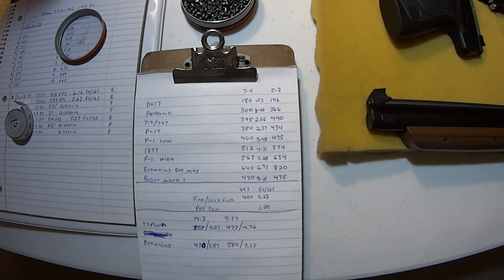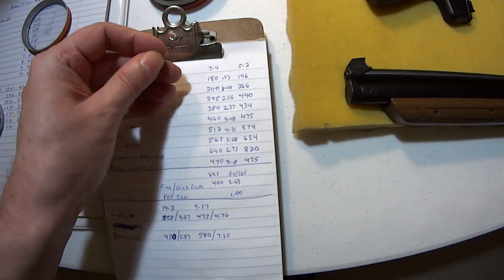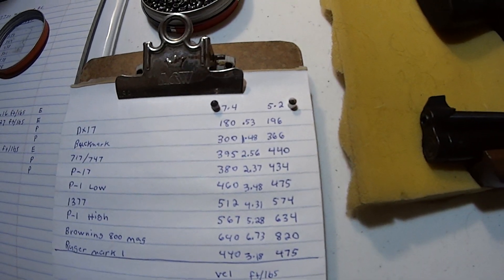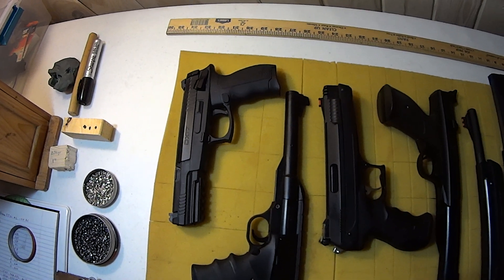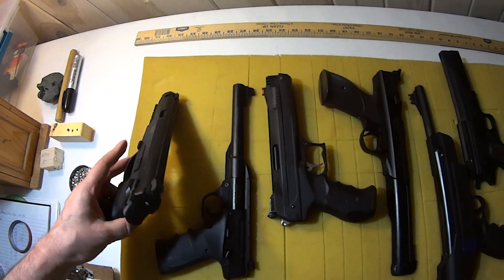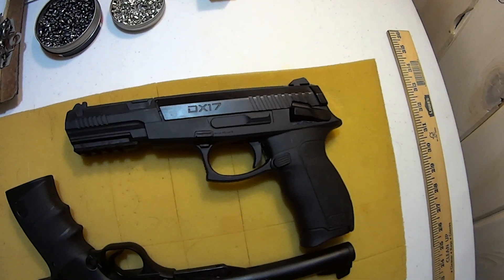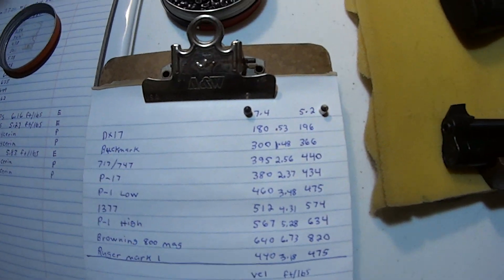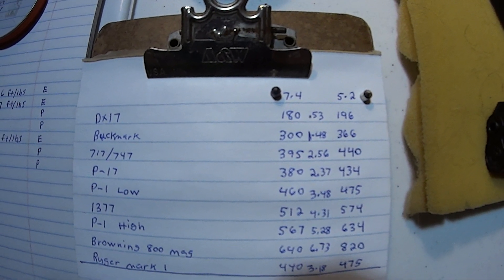Let's start off with the DX17 Umarex — that's 180 feet per second with the Crossman pointed pellet. This is a $20 pistol, around $19.99, sometimes even cheaper. There it is — 180 feet per second for the Crossman pointed, and we got 0.53 foot-pounds of energy. The next one is the Browning Buck Mark at 300 feet per second, 1.48 foot-pounds of energy.